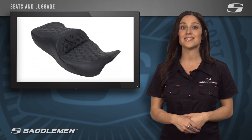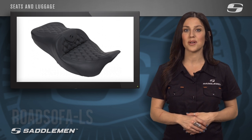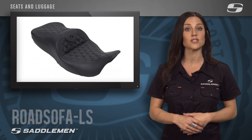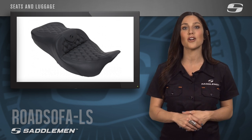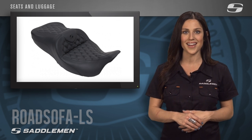If you're ready to upgrade your stock seat to something that can make your bike as comfortable as it is stylish, then it's time for the Saddleman Road Sofa LS. This refined unique split cushion design offers legendary long distance comfort and control. You simply won't find a better fusion of technology, materials, and design than the Road Sofa LS.